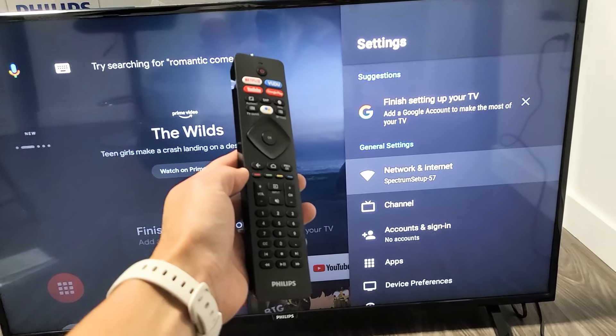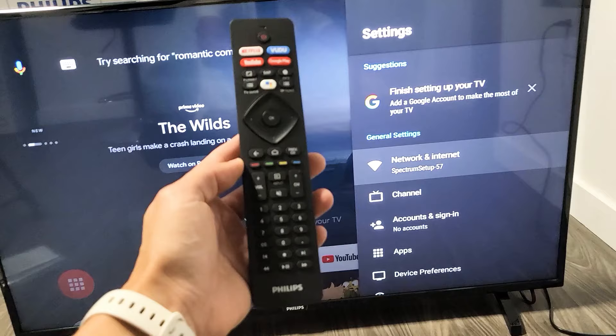Hey, what's up guys? I'm going to show you how to disconnect from your home Wi-Fi network on a Philips Android TV.